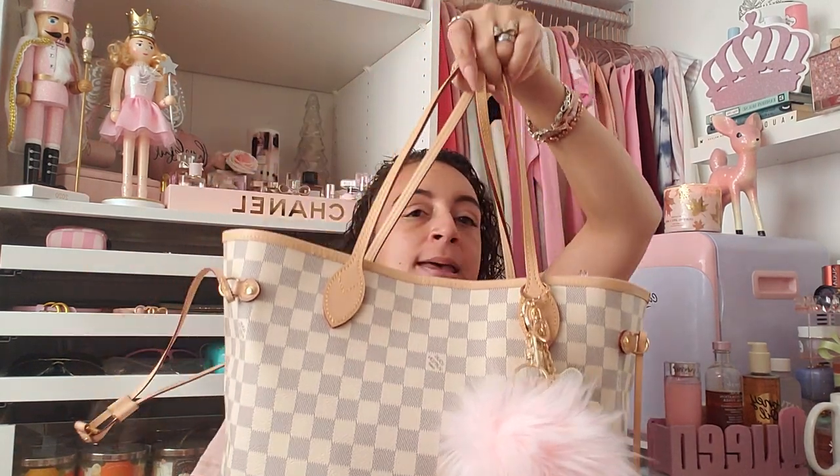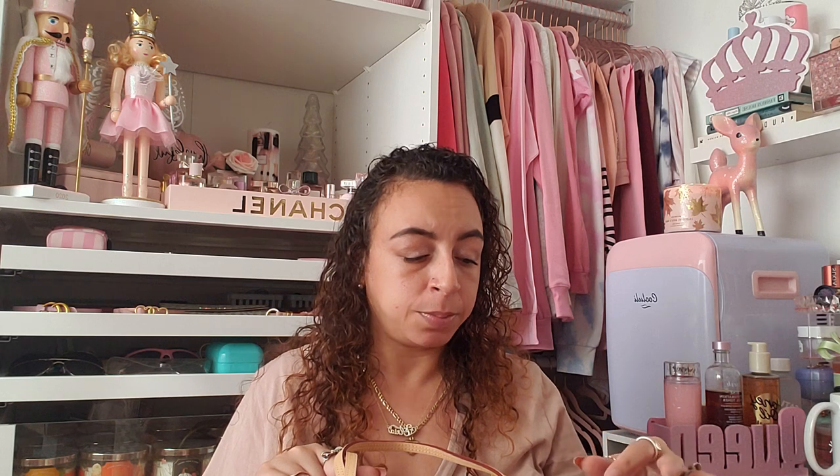Hey guys, welcome back! Today's video — I'm sure you guys already know because you read the title — we are going to be filming a 'What's in My Bag.' This is my Louis Vuitton MM purse in the Damier Azur with the rose ballerine interior. I do have another video on my channel — the Louis Vuitton Damier Ebene print with the red interior, which is in the GM size.